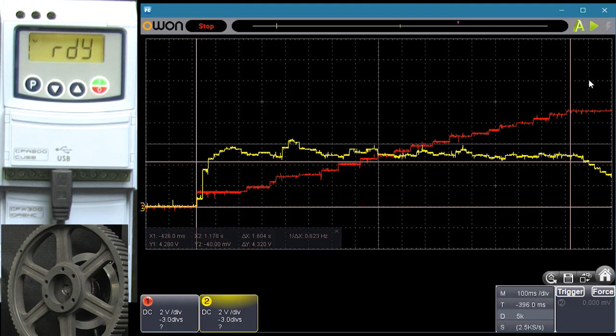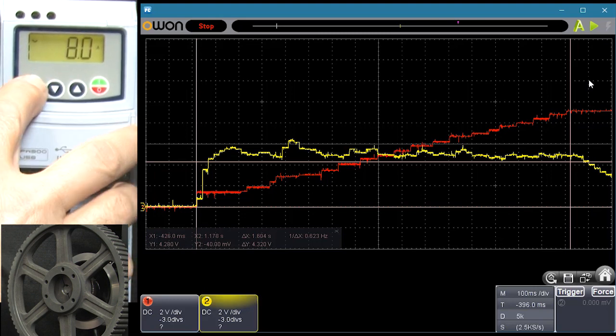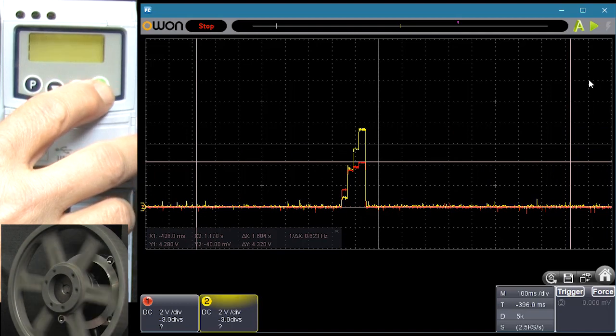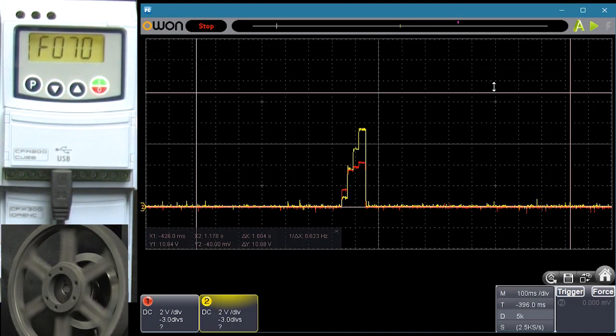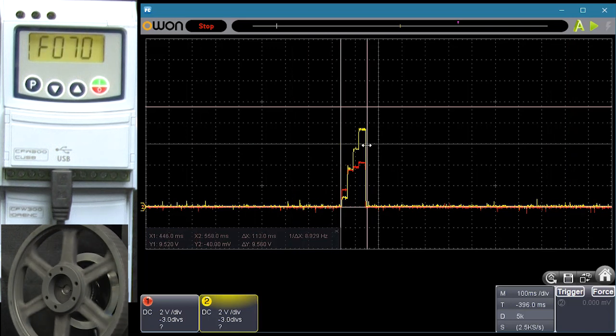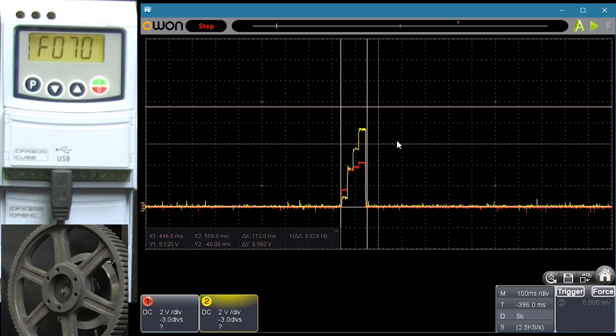While we are at it, let's see what an overcurrent fault looks like. I will go back to parameter 135 and put it at 8 amps again to turn off current limiting. Start the scope, hit run, stop. We put the overcurrent threshold way up and sure enough, the motor current was allowed to spike and in a little over 100 milliseconds the drive shut the output down. The bottom line is, if you are getting an overcurrent fault like this, you probably have the current limiting threshold set too high and the fault is kicking in before the limiting can take effect.